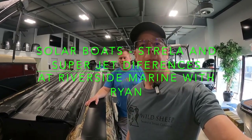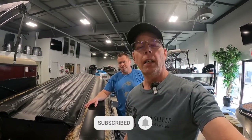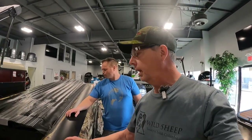Hey everybody, Al here from BC Xtreme Outdoorsmen. Today I am in St. Albert, Alberta. I came to pick up my boat trailer and I'm with Ryan Dixon here, the sales manager for Riverside Marine here in St. Albert, and he's going to go over the difference between the Solar Strela and the Solar Superjet.